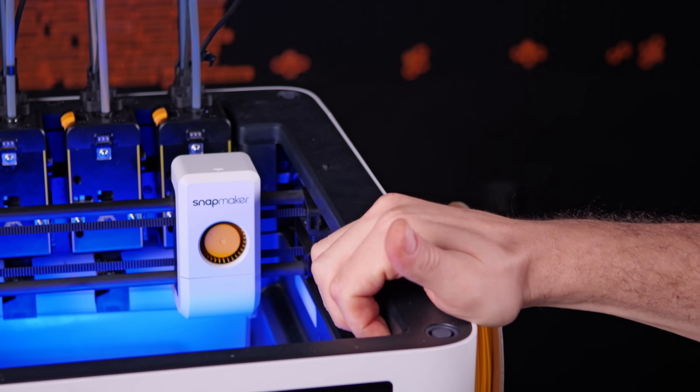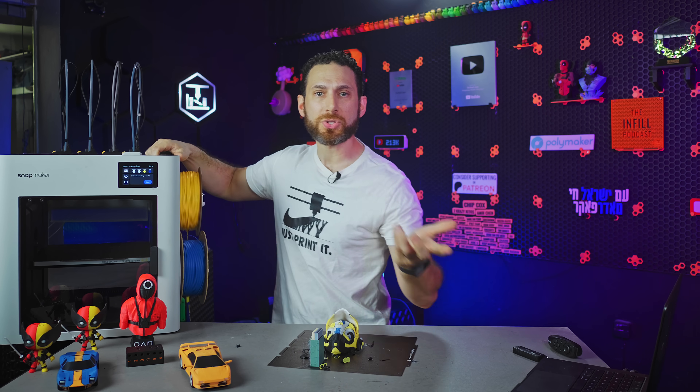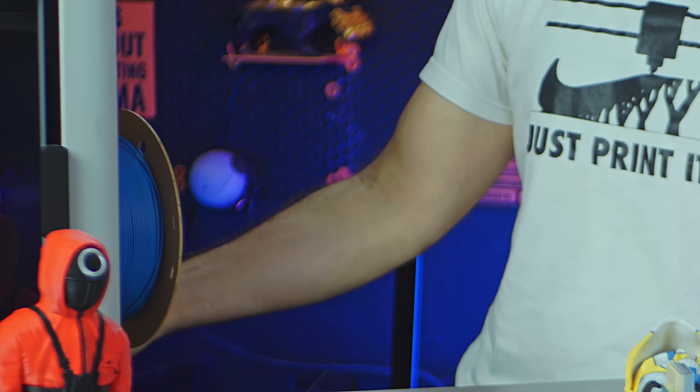These plastic panels up top feel pretty cheap and the clips are a little bit loose. There's no handle to lift the printer — that's a real criticism.